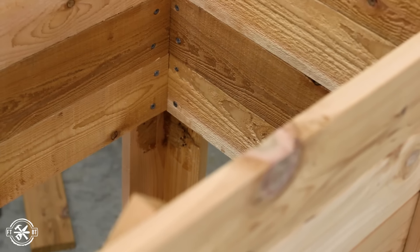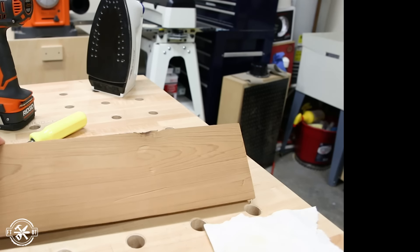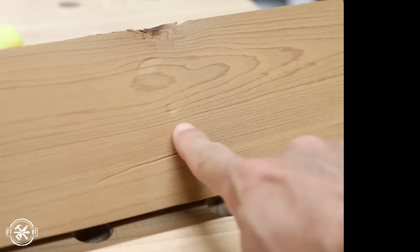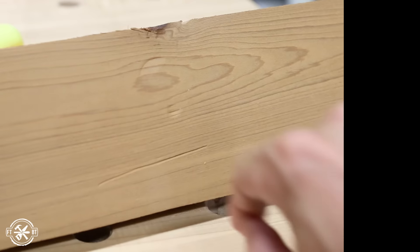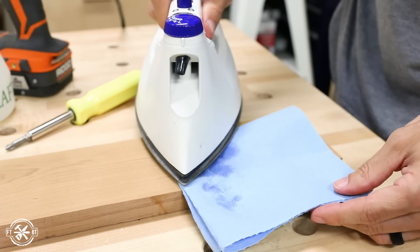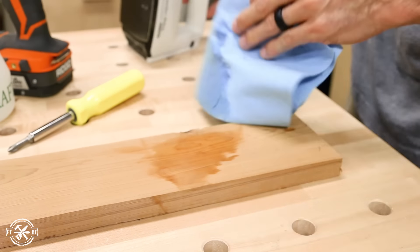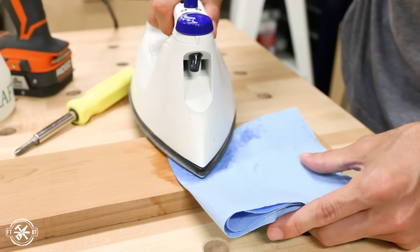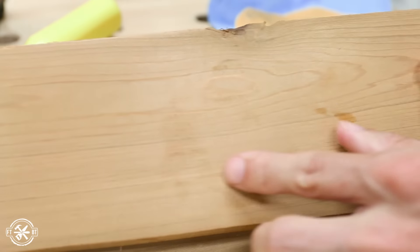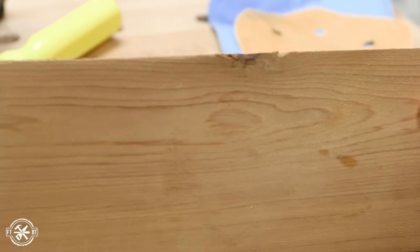After all the assembly and disassembly some of the parts had a few bumps and bruises. Whether you hit your board with a screwdriver, a drill, or a hammer you can likely remove those dents and marks. All you need is a damp towel or rag and a clothes iron. Lay the wet rag right over the dents and put the hot iron on top of it — the steam penetrates the wood and expands the crushed wood fibers. If the fibers have been severed it won't work as well, but after sanding it really turns out nice and you can't even see some of these dents.